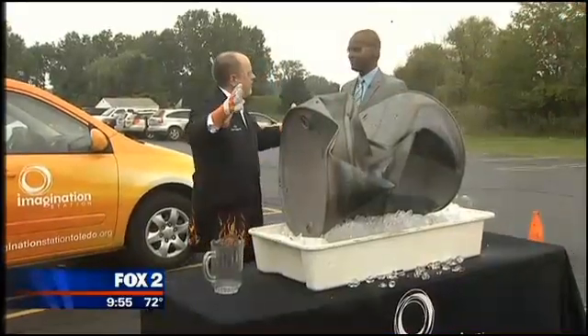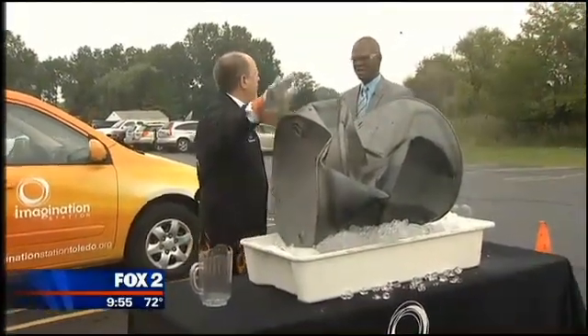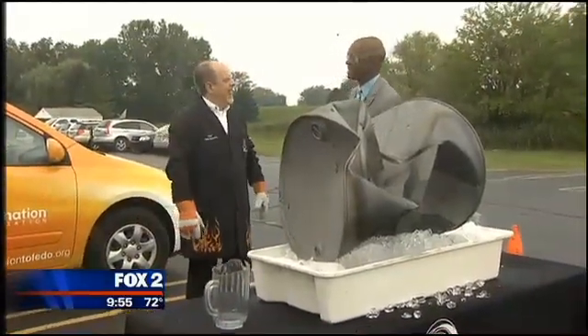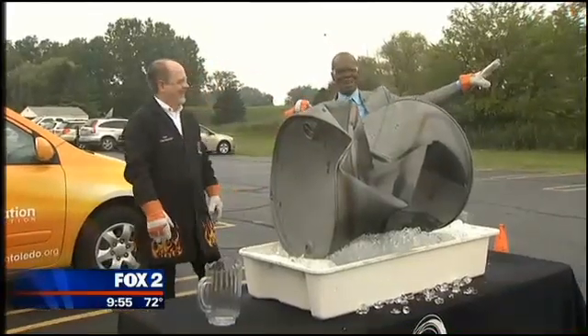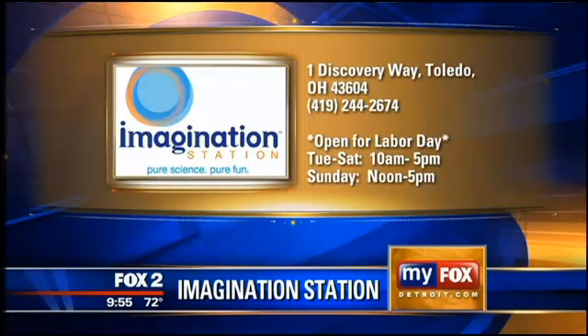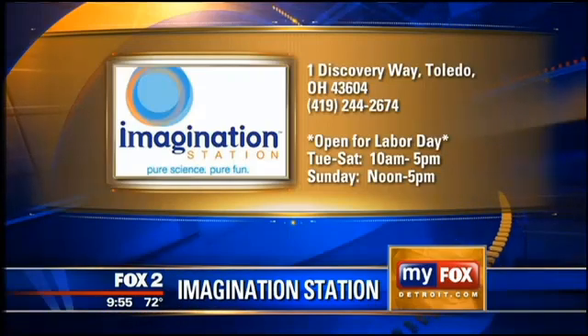That 14.7 pounds per square inch of atmospheric pressure just crushes a steel 55-gallon drum — and it's still going. I feel like I just scored a touchdown. We did that — it happened on live TV. That just makes you feel powerful. It's the power of science, because that's a real steel drum we're talking about. This is real stuff, man. That thing was heavy.